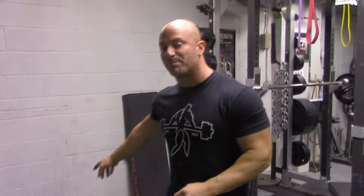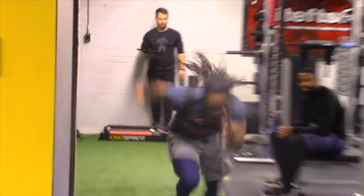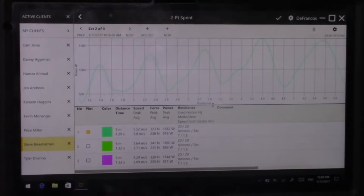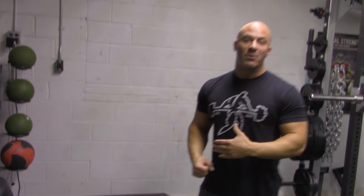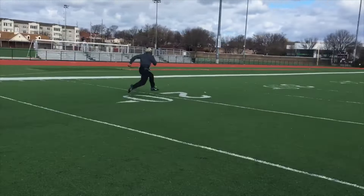Speaking of speed and power, right over here we have a specialized piece of equipment many people may have never seen — the 1080 Sprint. What that allows us to do is perform resisted sprints or jumps; basically any horizontal movement you can think of, we can resist that movement but also measure force, velocity, and power in our athletes. We roll this thing outside and we can do sprints the entire length of a football field, then it measures that data so we can design programs specific for our athletes.